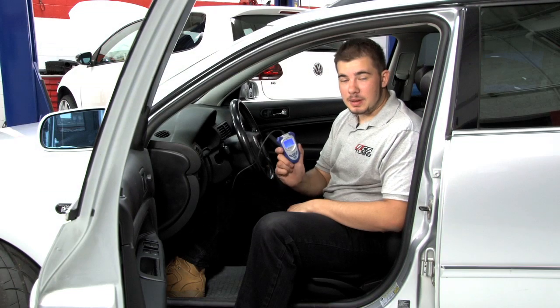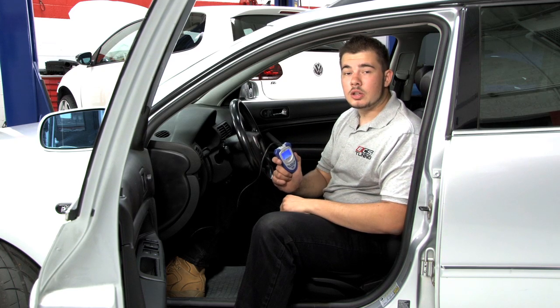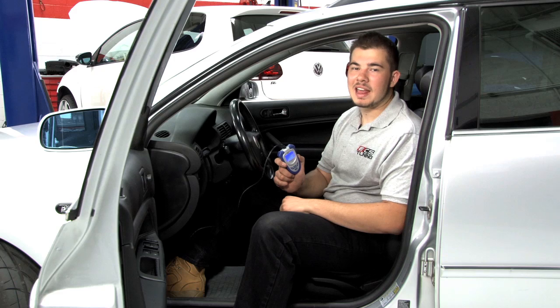With this easy-to-use plug-and-play scanner, you'll be able to save yourself the time, money, and hassle of going to a shop to find out what's wrong with your car. You'll be able to identify the cause and severity of a problem before it's too late. I'm Mike with ECS Tuning, and I'll see you next time.